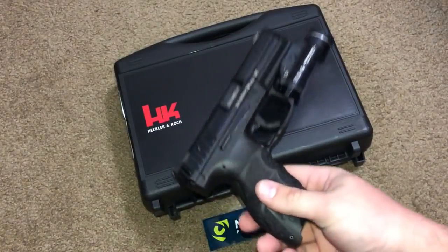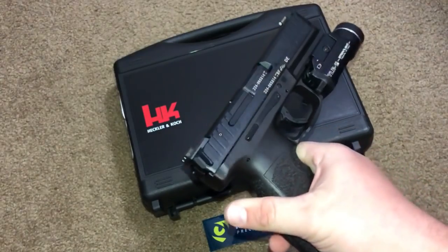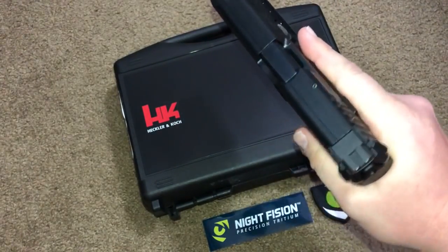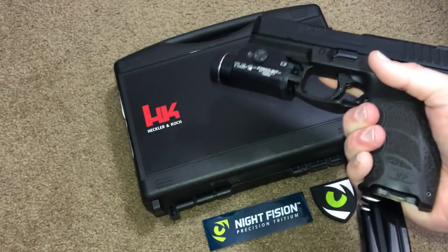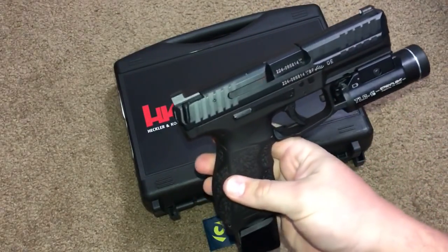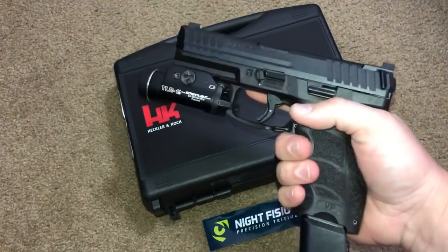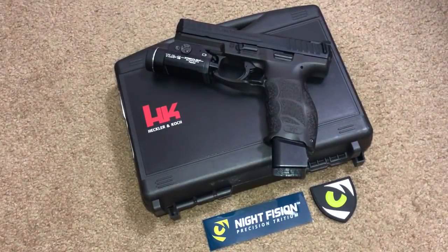The night sights themselves are very crisp. I'll try to do another video during nighttime hours to compare these with a couple of other night sights I have on different firearms. Overall they're priced very competitively and I think you guys should check them out. As far as handgun sights go, I can't speak to their other products yet, but for the VP9 I think it's a solid choice — definitely better than those awful photoluminescent factory sights.